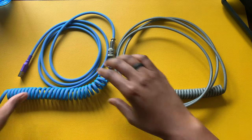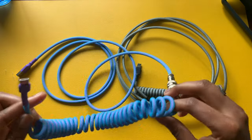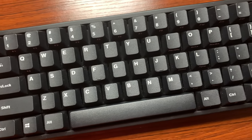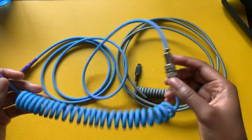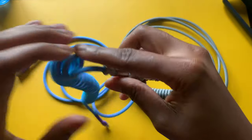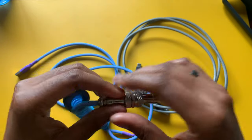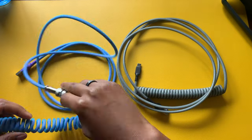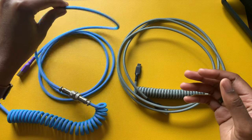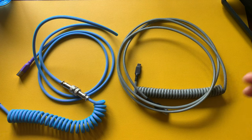Another thing to mention is you can buy one cable and have different connectors. If you have multiple keyboards, some may connect via USB-C, micro USB, or mini USB, so you don't necessarily have to purchase a whole new cable. You can buy certain parts of the cable and connect them via an aviator connector or another connector type — it's more flexible than your traditional cable.